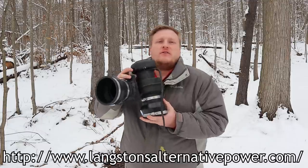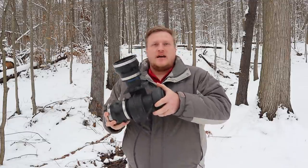Hey everyone, I'm Joe Malevich, and today we're gonna try out this turbine that Spencer Langston of Langston Alternative Power sent me. We're gonna see how it does.